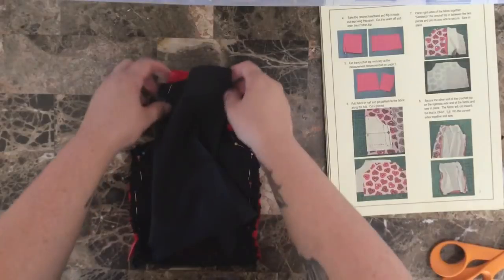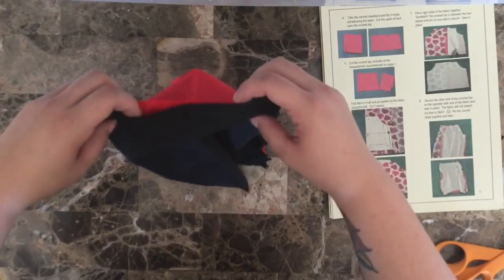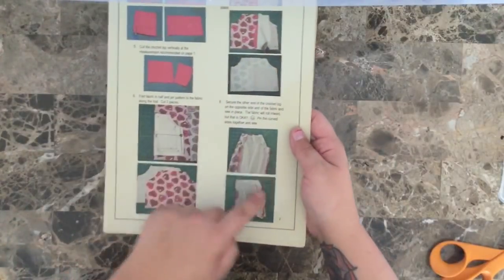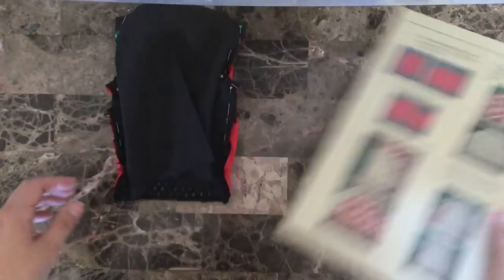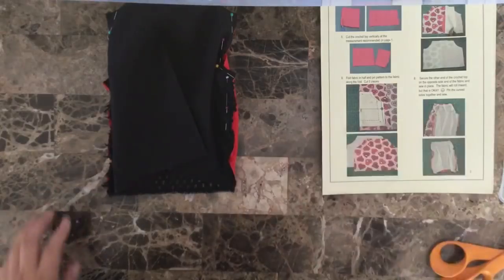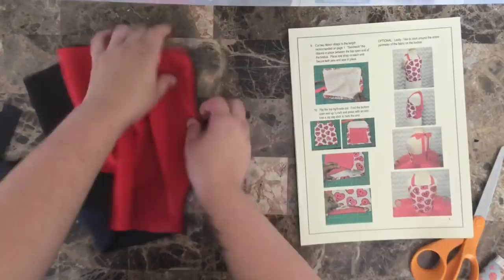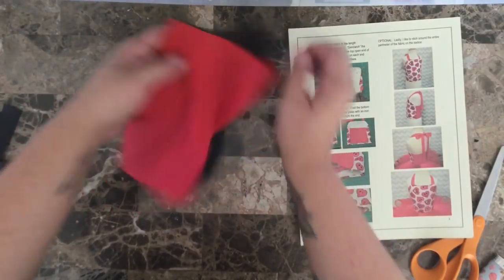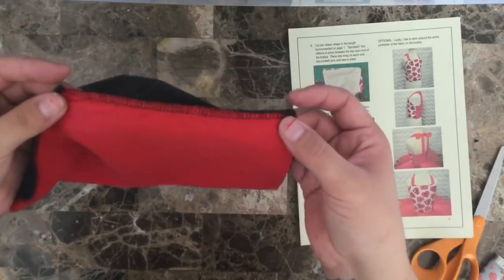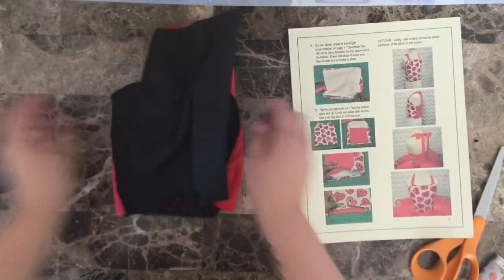Both of my edges are now completely pinned together with the top remaining open — this top part stays open. Now you are going to sew along each entire edge. You can use your regular sewing machine or you can use a serger for this step. I have both of my edges sewn together — I used my serger for this project, but as I mentioned you can use your regular sewing machine as well. This was just personal preference, and now we can add our straps.